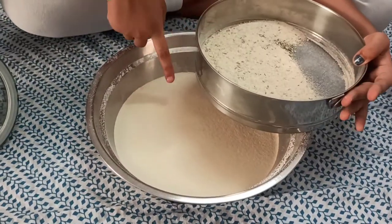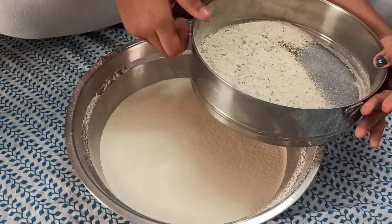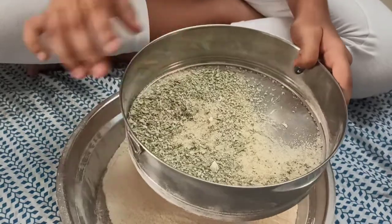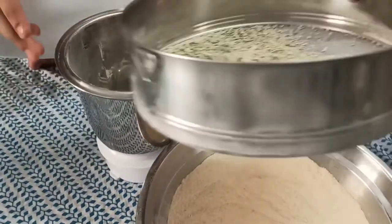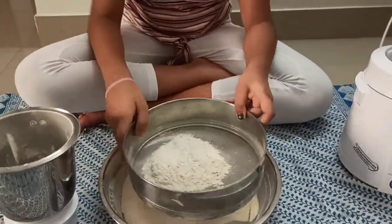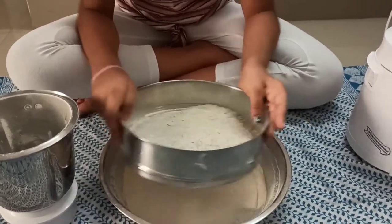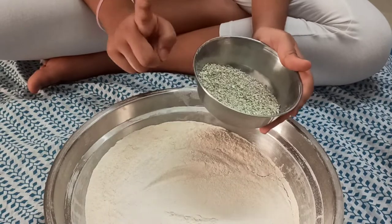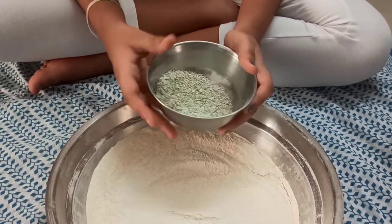Look at how fine and smooth this powder is — it looks so good. The leftover bits will go back into the grinder to make a finer powder. We also do this sieving process to remove the skin of the cardamom. Tip: you can add this sugar-cardamom powder to your tea and it will give a nice cardamom smell and flavor.